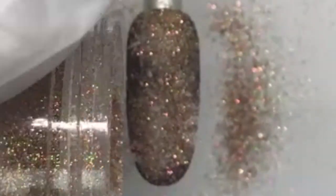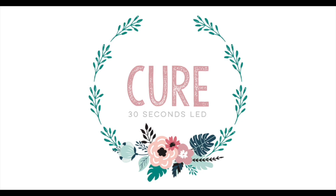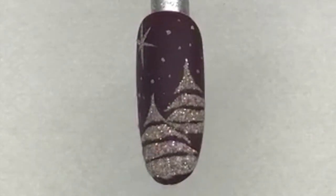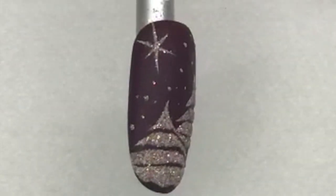You have to do the whole thing in one setting without messing it up, which I'm sure you can do. Then grab the Wildflowers micro light glitter in satin, coat that, cure it, and dust it off. Our micro light glitters are so perfect for the holidays, so if you don't have them, be sure to pick some up.